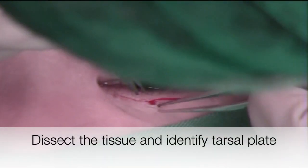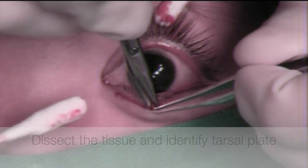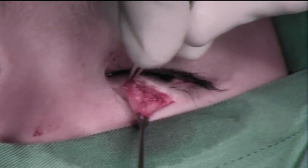Next, dissect the tissue and direct your stiffened scissors in a 45-degree manner to expose the tarsal blade. This is how your surgical plane of view should look.